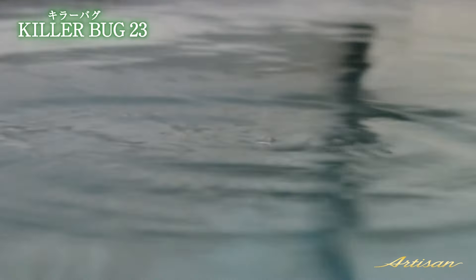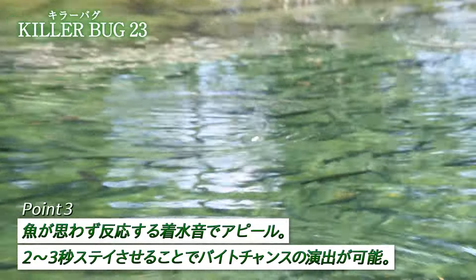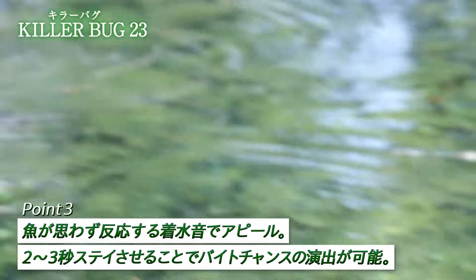Keep the lure on the spot after landing - it's best to stay on the spot and let the ripples do the work. If you keep it moving on the spot with subtle action, the sound carries well. 2、3秒間に食べてくれると思うんですよ。釣れるところに投げてれば。 (I think the fish will bite within 2-3 seconds if you're casting in the right spot.)